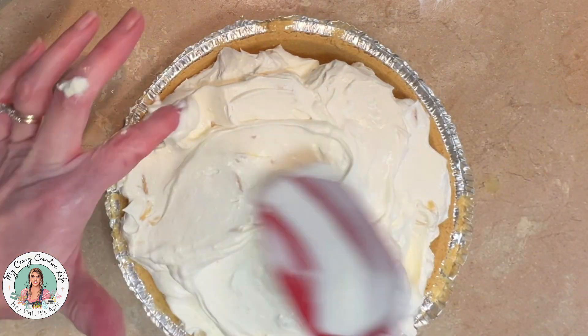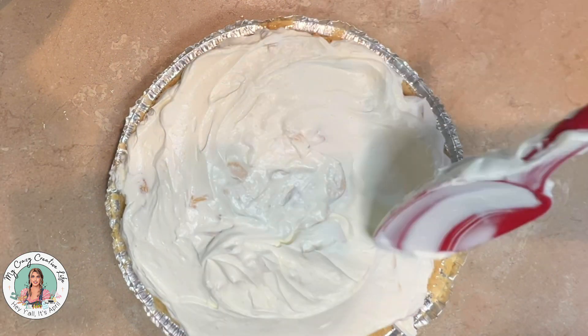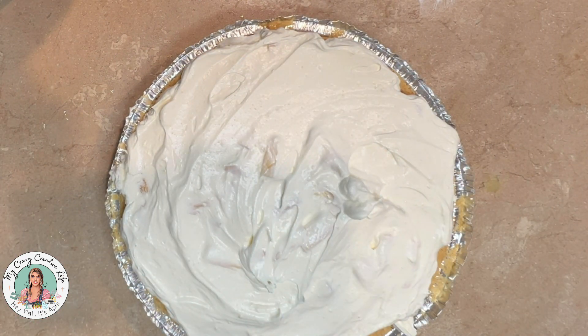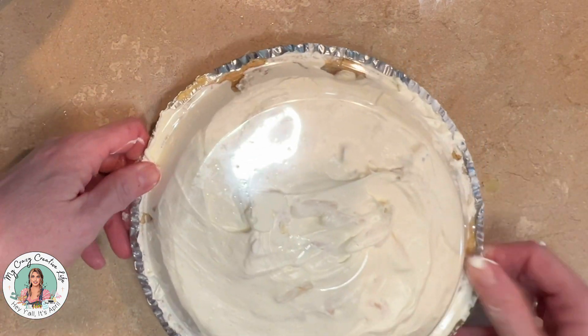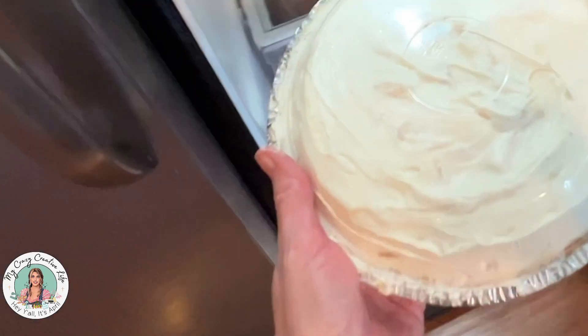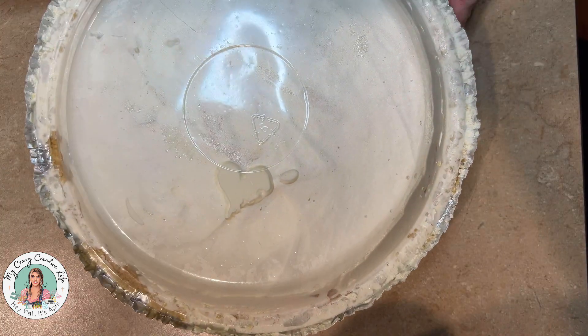Cover it up and stick it in the refrigerator for at least two to four hours before eating. It's best to eat this the day of. Then you can top it with the additional Cool Whip you had left over — whether it's half of the eight ounce tub or a fourth of the larger sixteen ounce tub.